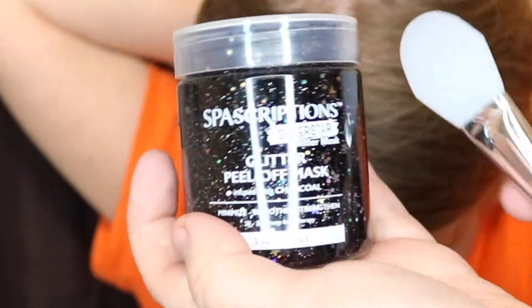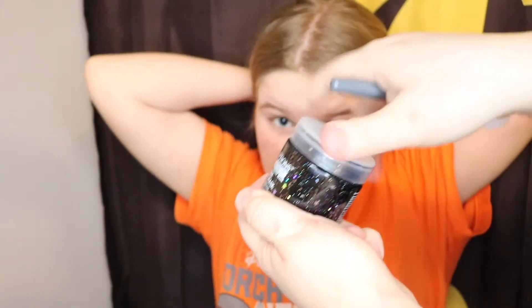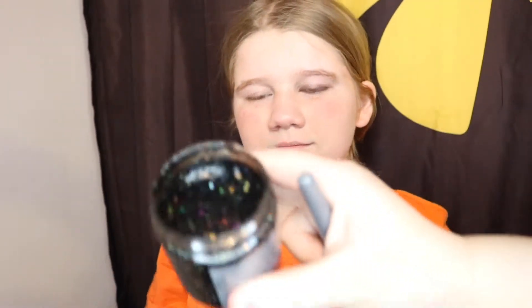Now we have it all unboxed — it was just the applicator and the Spascription Superstar glitter mask. Let's get this sucker open. And for this, if you have long hair you want to tie it back, and if you have short hair you want it out of your face too.